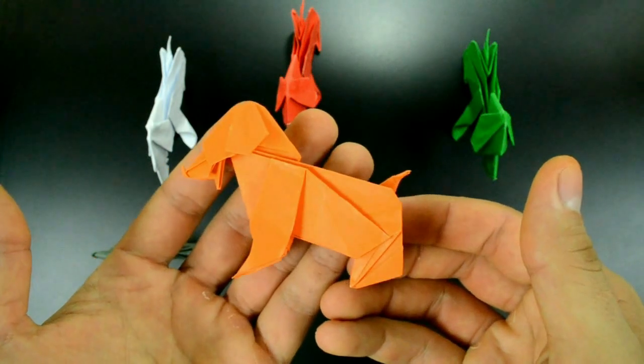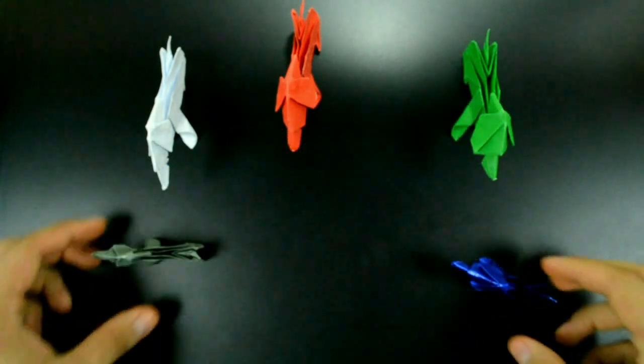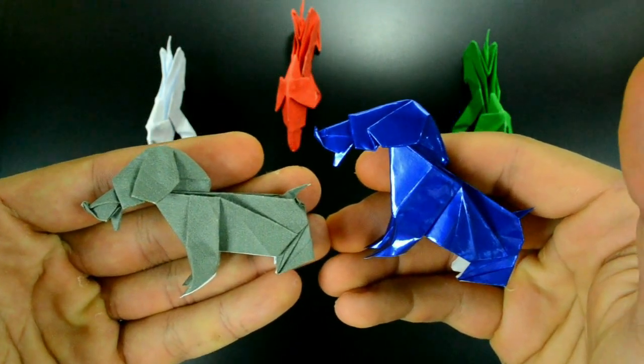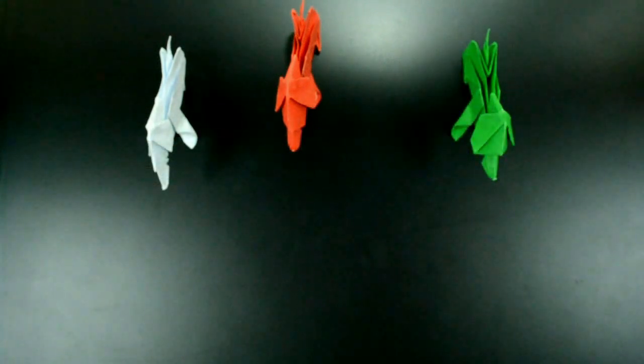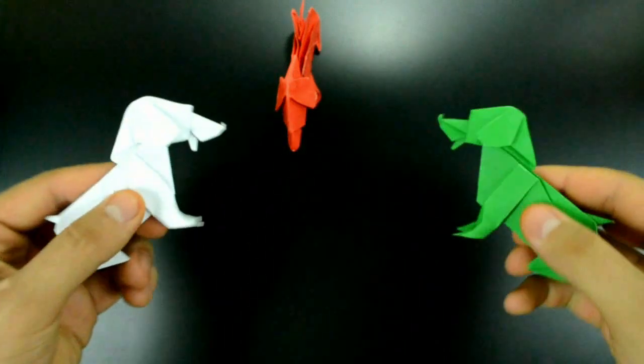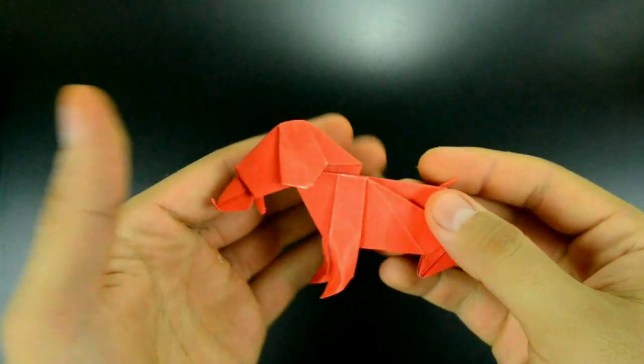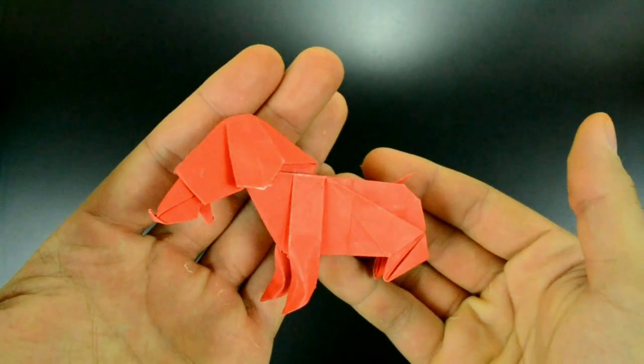Hi everyone! Welcome to a new video! Today we'll make an origami little dog. This model is my creation, it's a bit advanced so I recommend it for people with more experience. I created it using another origami that already exists, but my version is very different. More information in the description.